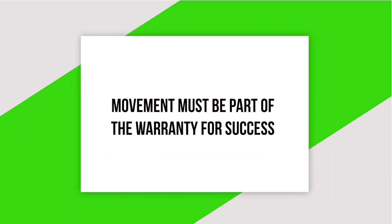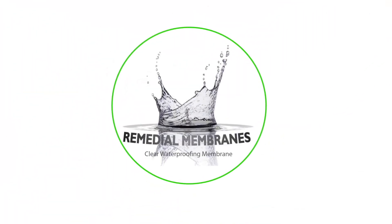From our experience, all showers will leak because of movement. Movement is the main contributing factor. It is impossible to repair a leaky wet area with a remedial application that will not work with future movement.